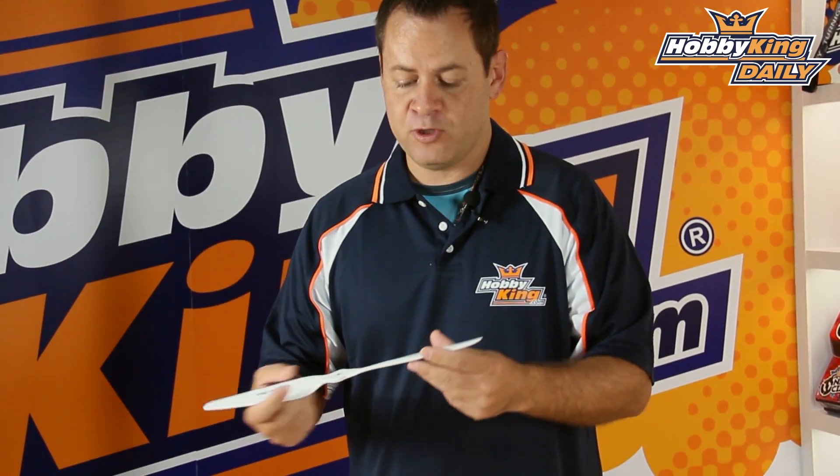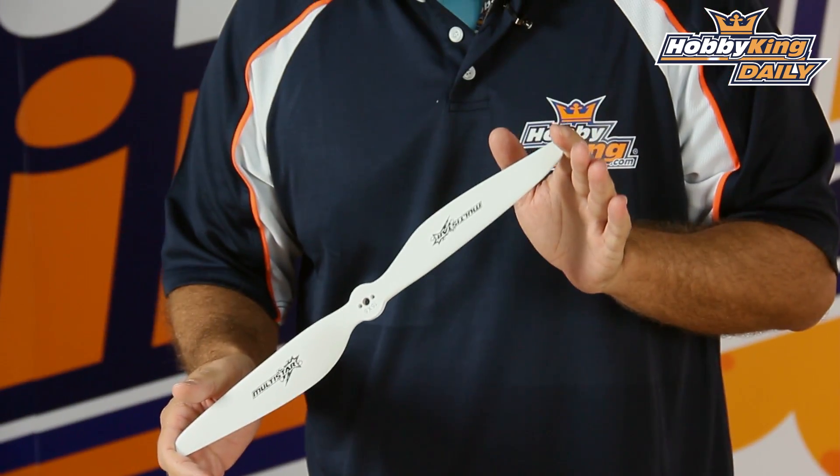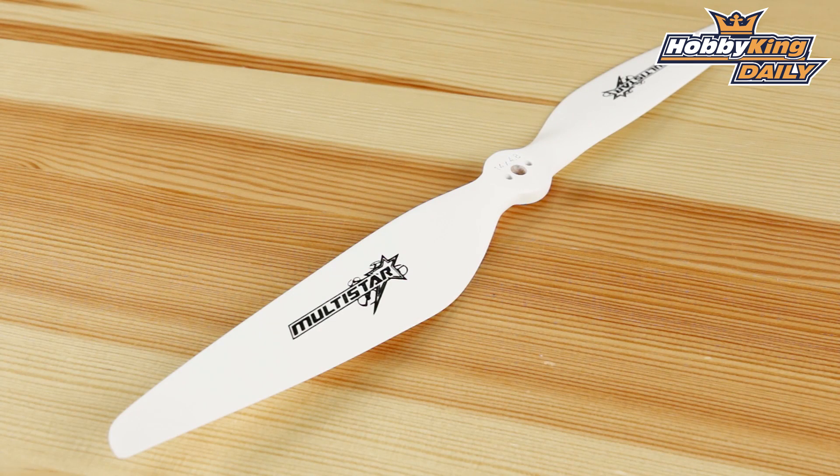They're all CNC machined as well as balanced, and we put a really nice flat white finish on them, which really shows off against the white or overcast sky. It gives you really good visibility for safety over some of the other props when they're spinning. Definitely high visibility on them.